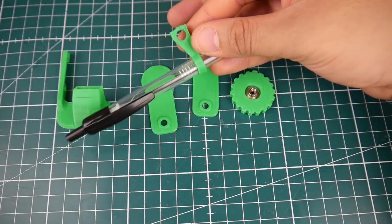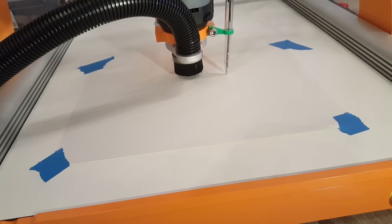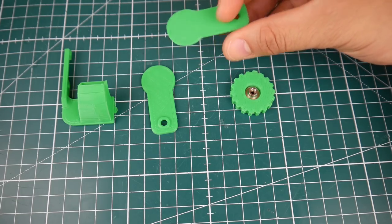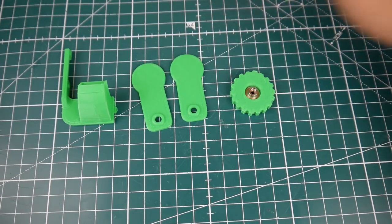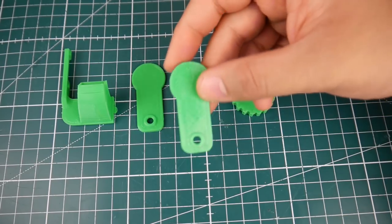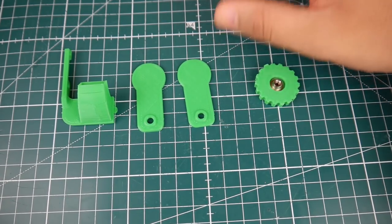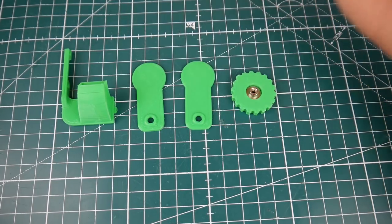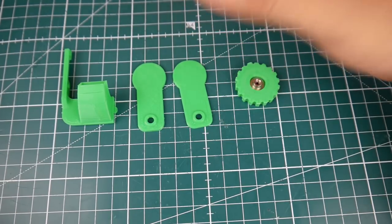For example, I printed an adapter for my CNC machine that lets me do a test draw before cutting, to make sure everything is aligned. Also, I live in Europe where you need a one-euro coin to take a shopping cart, so I've been printing those coin tokens and giving them to family, friends, the delivery guys. You don't understand how such a little gesture makes people happy — you just put it on your keychain and you never need to worry about having a coin. I print around four of these every day.